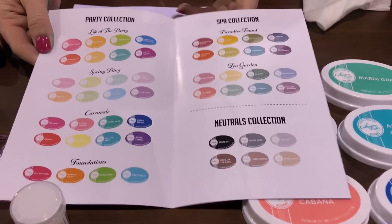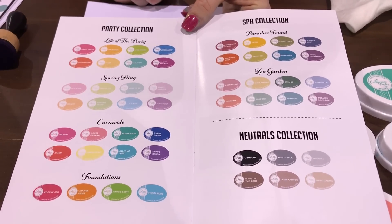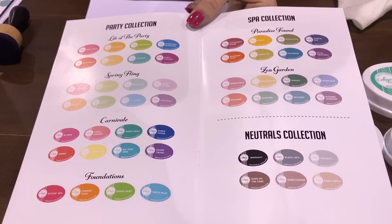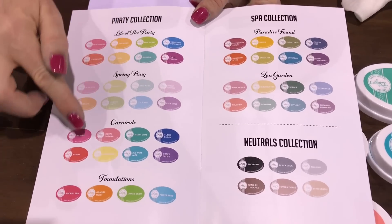First thing is our color coordination. We have two collections of colors, so it's color made easy. As a stamper, I gravitated toward the same six colors all the time because I didn't know how to put my colors together. So we made it kind of black and white for you. We have the Party Collection — these are vibrant, highly saturated ink colors.